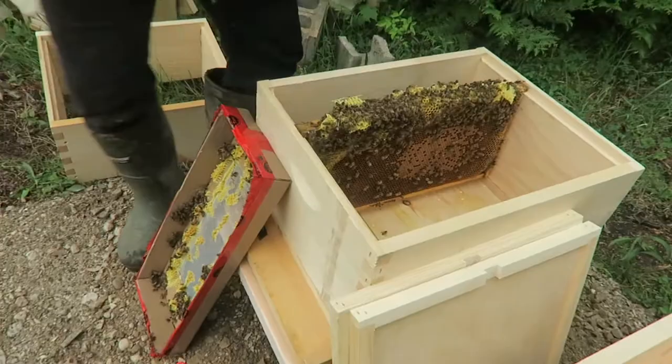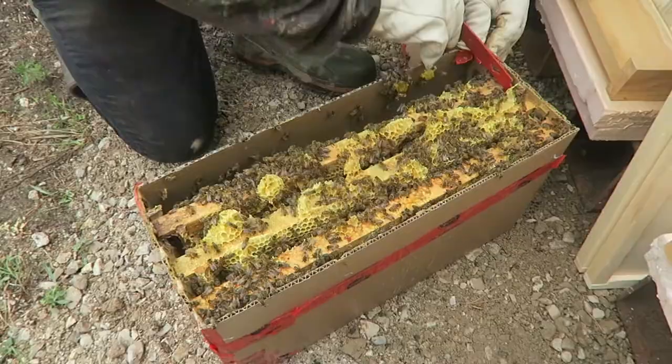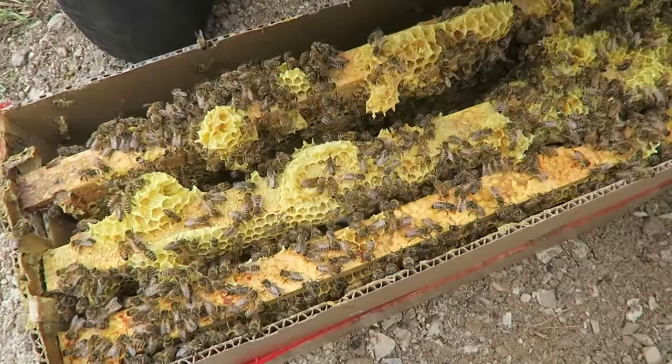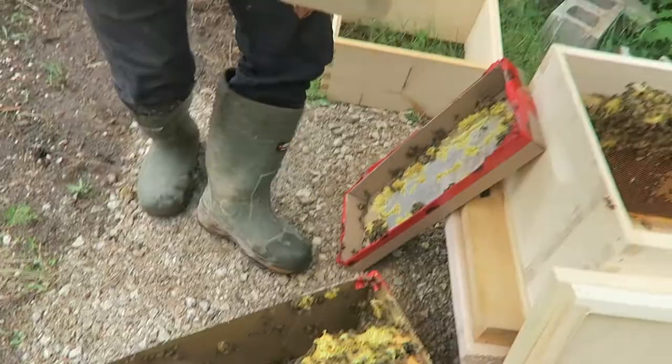Okay, so that's number one — that's the nuc, so there's four frames for each nuc. Pull them all gently, they're stuck together guys, so you've got to put a little force on it. Let's see if we can see our queen on this other one — so this will be number two. As you can tell, look at all the brood on this one, it's completely full.